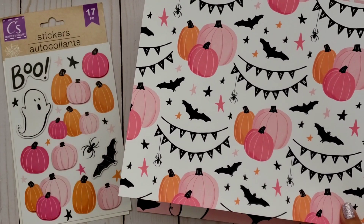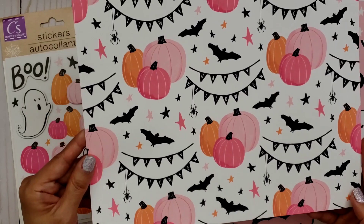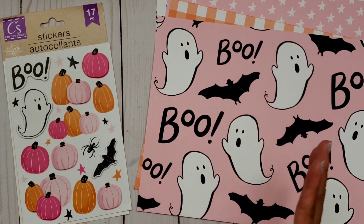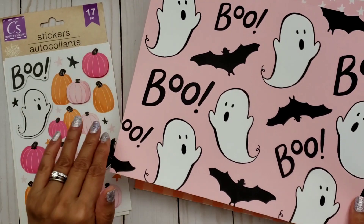They're so darling, right? I'm just sharing this with you guys because I know some of you didn't find the pumpkin stickers, just like me — until yesterday when my friend sent them to me. So thank you so much again, Michelle.